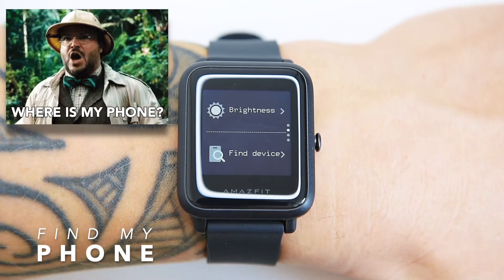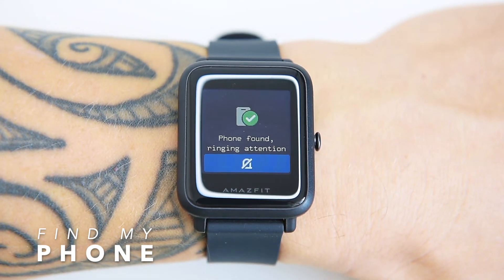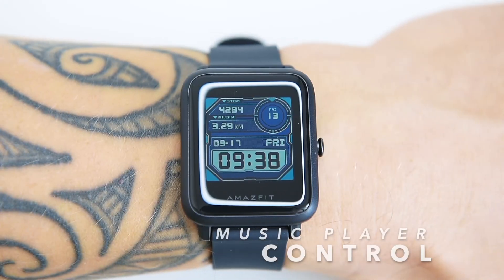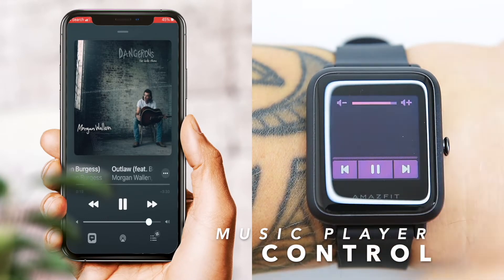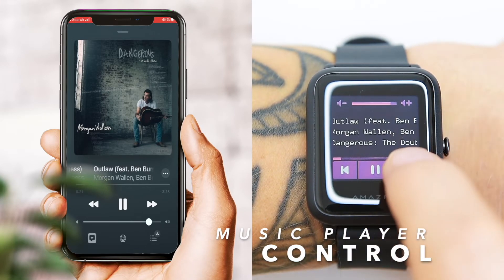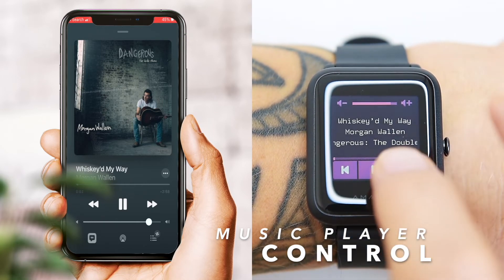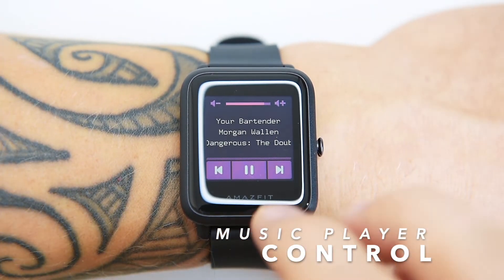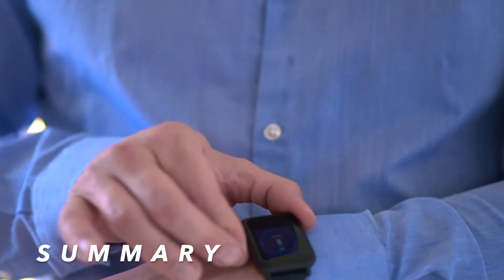There are other useful features that require Bluetooth connection with your phone, including Find Phone. To make sure this works, the BIP S Lite has to be connected via Bluetooth and the Zepp companion app has to run in the background. Same for music player control — you can control your music app on your smartphone once devices are connected, but be aware: the BIP S Lite won't trigger the music player when you press the display; you'll have to manually switch the music app on your phone first. Once that's done, you can switch between songs and adjust the volume.